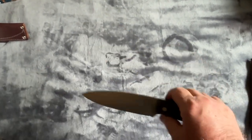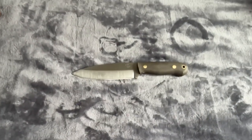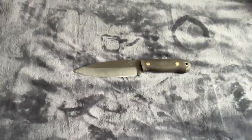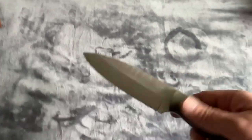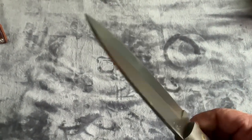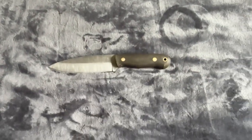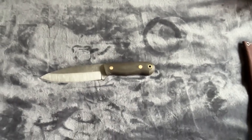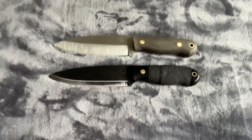Out of all the Saucepies knives, I do prefer the scandi grind over the saber — but that's just me and what I use the knives for. In my mind, the saber grind falls more under the category of an all-around survival knife, whereas the scandi grind is more efficient at processing wood, so it's more of a bushcraft knife or bushcraft design.